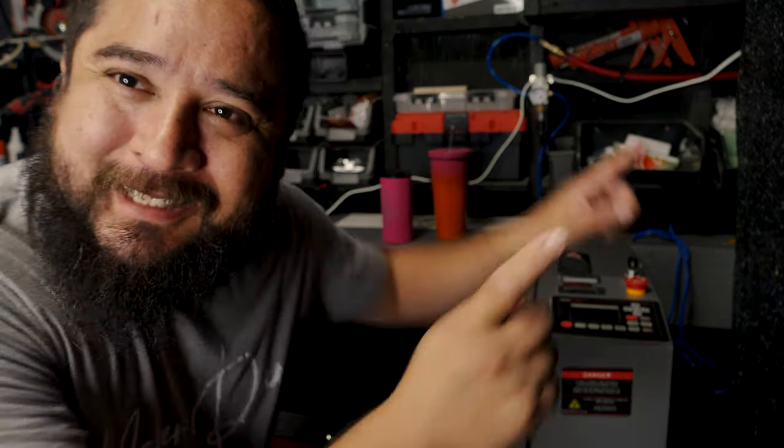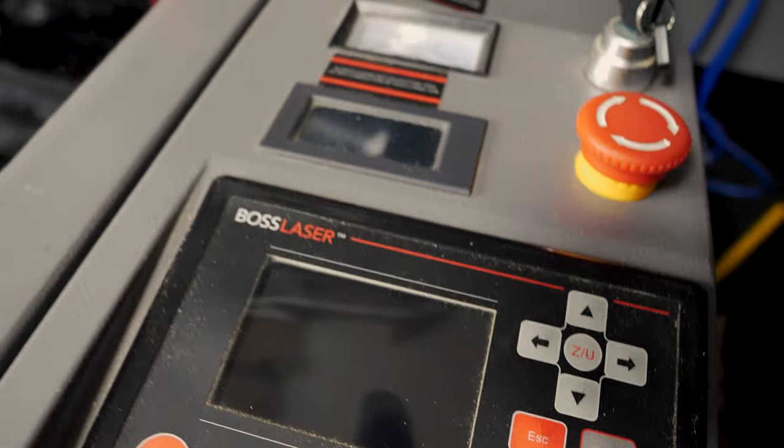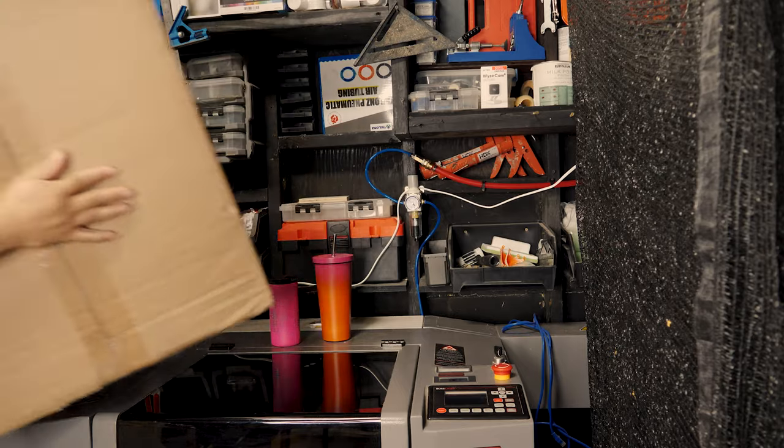For today's video, we're actually gonna discuss this laser. I bought this laser used — I've been wanting a laser. I have a CNC and I'm working on a video of that one, but I've been wanting a laser just to see what I can make with it. I've come up with some cool ideas I want to try first. I kind of want to see how it works and if I can get it running.